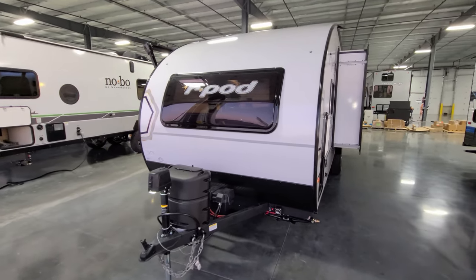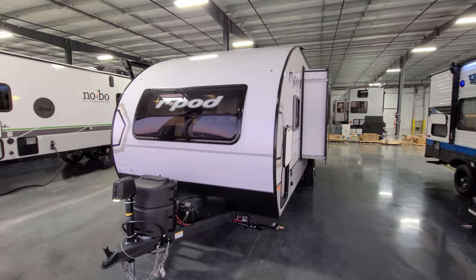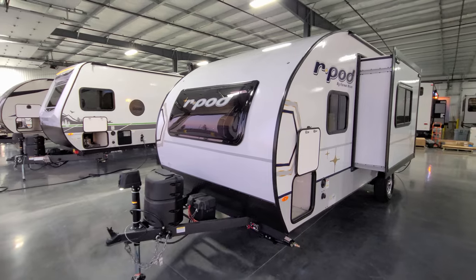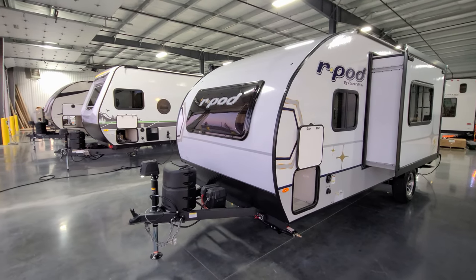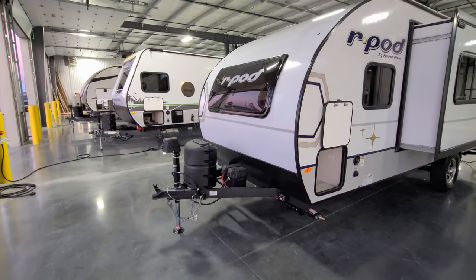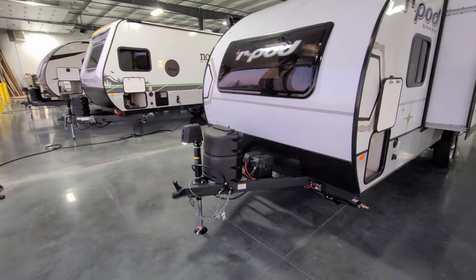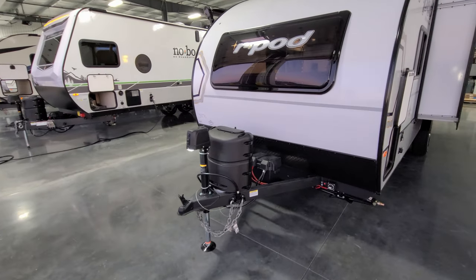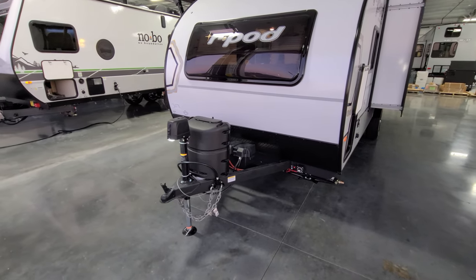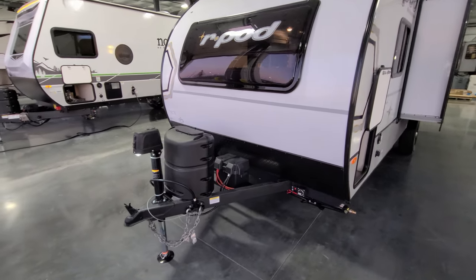Up front here you have the bubbled-out tinted window. This window will actually open and you can either block it off with the nightshade or lower down the screen shade to let some air flow through the front. It would also act as an emergency exit window if needed. Power tongue jack here on the front — has a manual override and a built-in light. Single 20-pound propane tank.